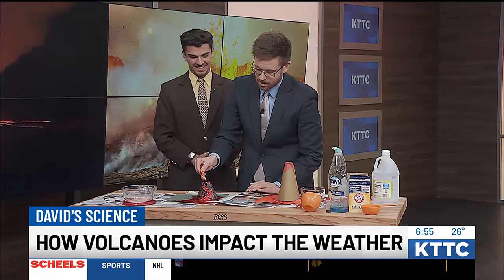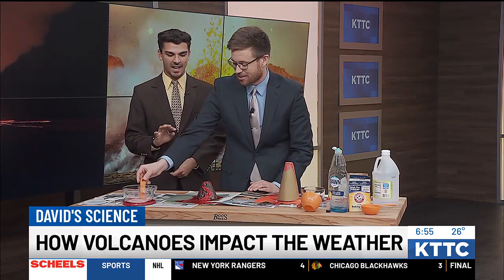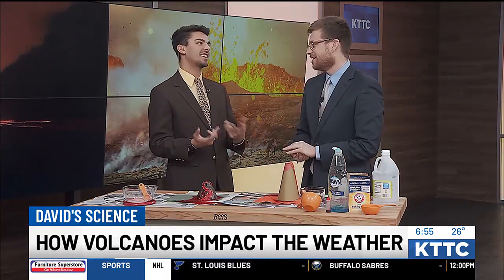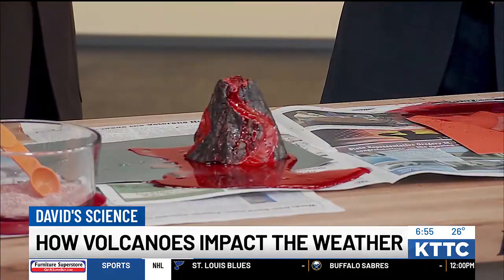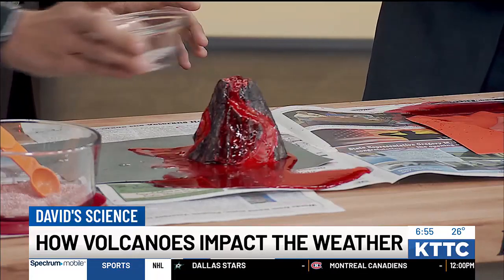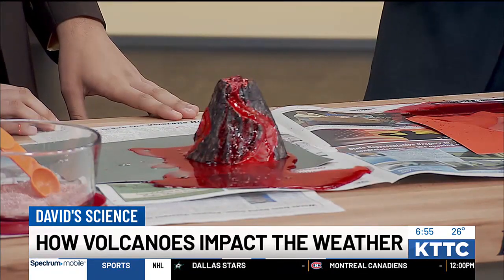This is fun — I never got to do this in science class. We had done the Mentos and Diet Coke and paper-mached it to look like a volcano. That was our version of it. But this is pretty cool. You can see it's really coming through now on my volcano and even on Charles', so we're getting a big reaction taking place.